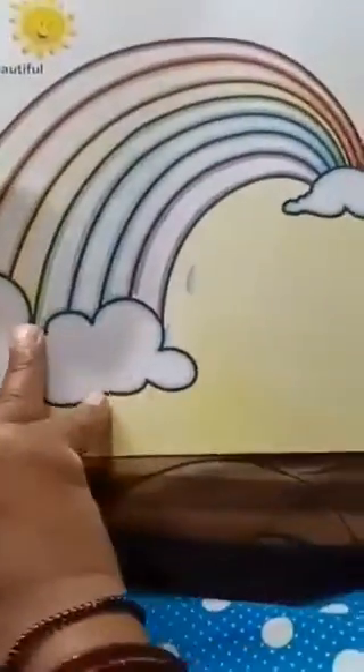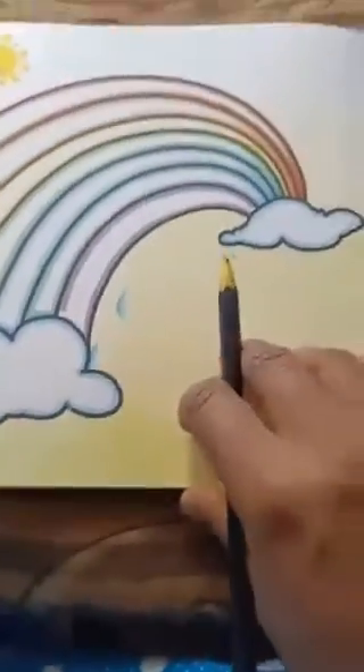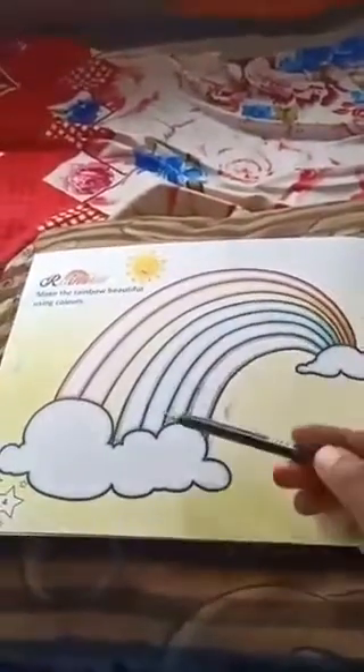Okay dear children, open to page number 4. What is this, my dear children? What is this? This is a rainbow.